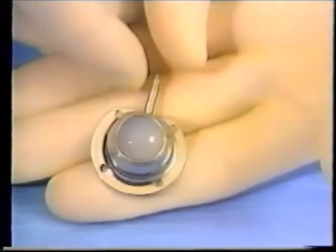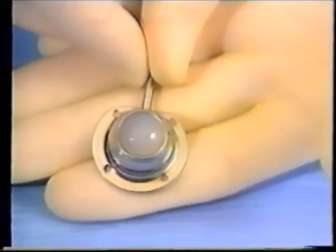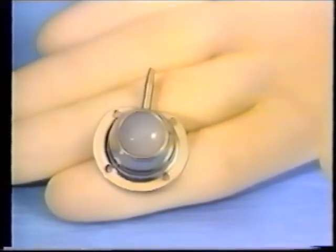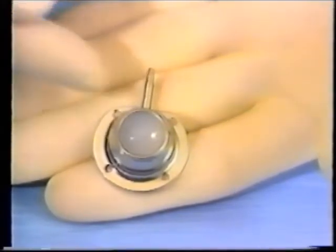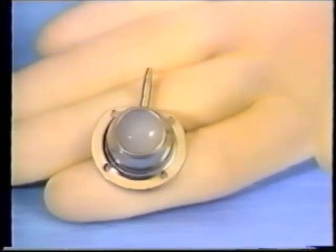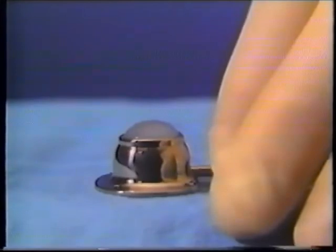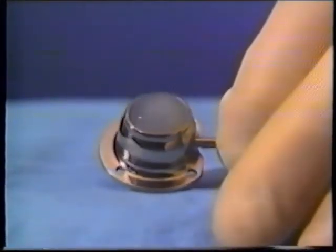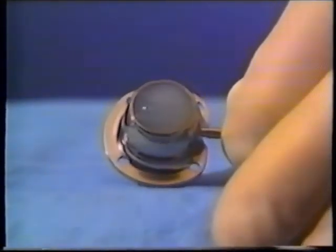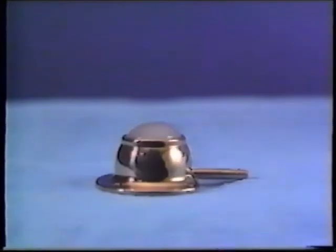The port itself offers these technological advancements: lightweight titanium construction providing biocompatibility and usability with MRI. Smooth geometric curves both inside and out reduce the risk of exterior tissue pressure abrasions and interior fluid pooling locations. The septum is a domed silicone rubber material with superior needle retention characteristics. The largest target area is combined with the smallest port size. The titanium septum ring is palpable yet small enough to reduce the risk of needle damage.